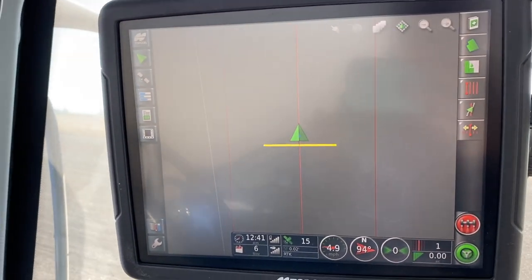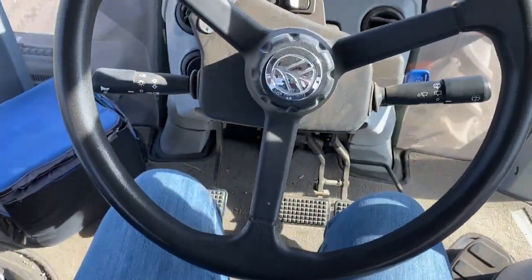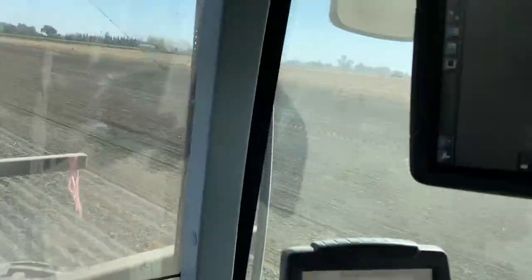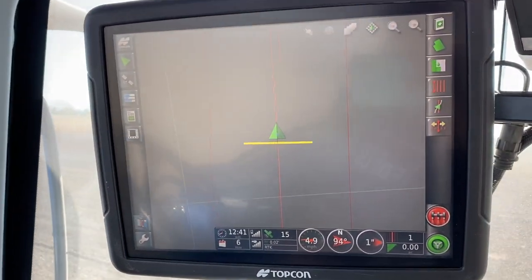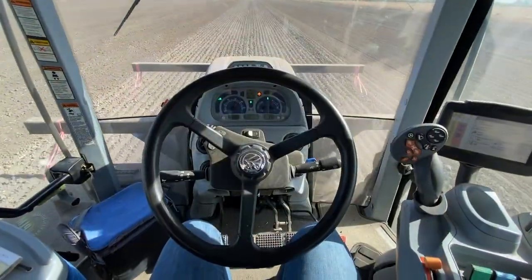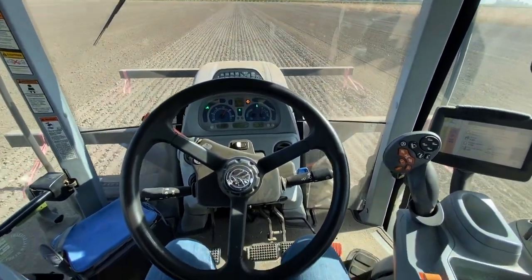I'm using auto steer for the first time — I can't believe it has taken so long to be honest. Covering up the alfalfa — this field's already all been broadcasted and I'm pulling ring rollers behind me, which you can't even see, but it just covers up the seed and the fertilizer. There you have it, auto steer. Fancy.